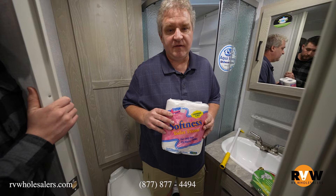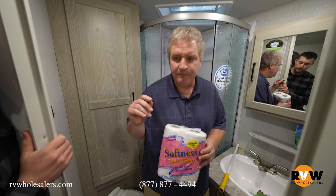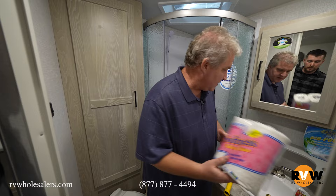Now we're inside one more time. We want to go over the fact that you have to use RV toilet paper. You'll have people out there that say you don't need to, you can get away with cheap house toilet paper — you don't want to do that. That's where most of the clogs come from. Also, people will go to read their tank level — is it half empty, quarter full? House toilet paper wraps around things and you don't get accurate readings. So it's preventative maintenance. That's very important.